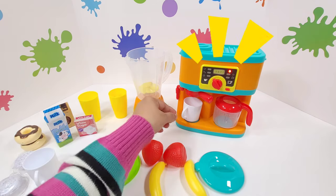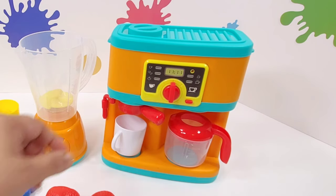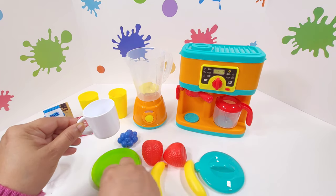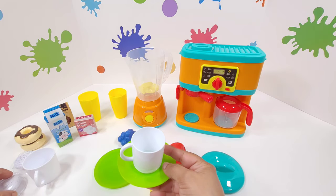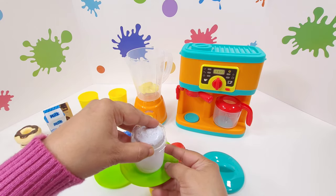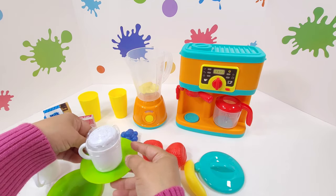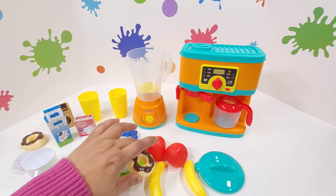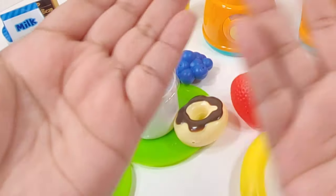Looks like my coffee is ready too. But before that, let me turn off the machine. Here is my coffee. Wow, that smells lovely. How about I take this plate so I don't burn my hand. And I'll put some cream on top. But something still seems amiss — would you like to have a donut? There you go. Coffee, donut and juice is ready.